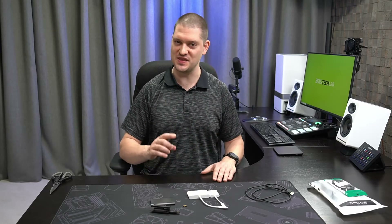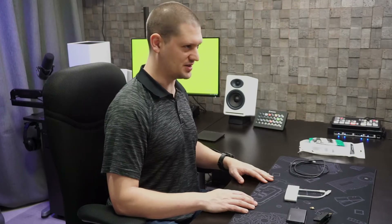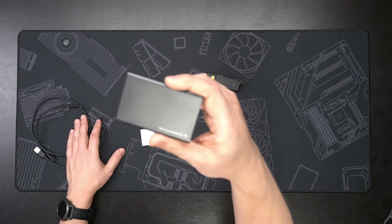Having the wireless dongles for your keyboard or mouse on the front of your PC will increase their signal strength and therefore increase the range and reliability of those wireless peripherals. But it's also a little bit of a waste of these ports. I'd love to have these ports open for when I want to plug in an external SSD drive such as this Samsung T7.